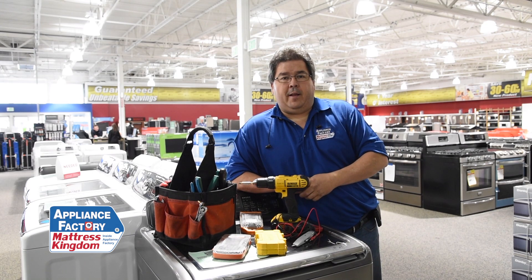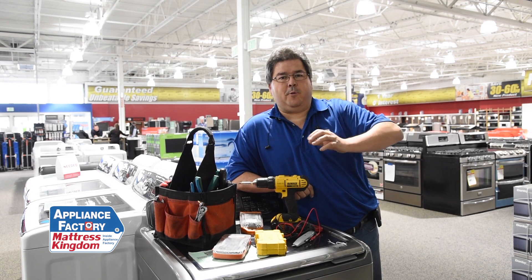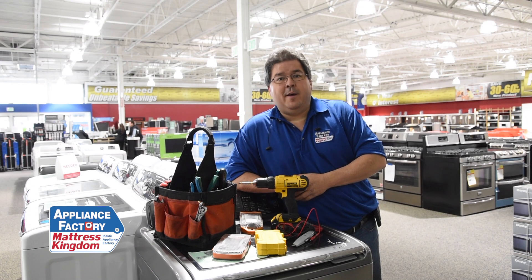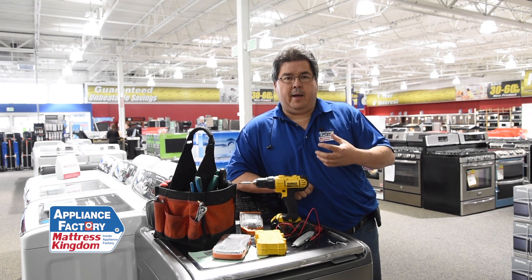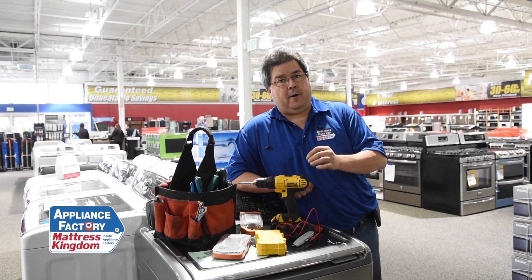Now, if you are mechanically inclined, then maybe you should try it. But if you don't know what the word mechanically inclined means, you definitely shouldn't try this at home. What you want to do is assess your ability — can I or can I not take something apart? Because there are a lot of screws that go in a lot of places, and they've got to go back to where they were.